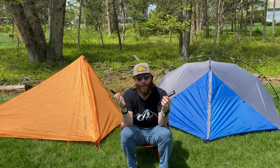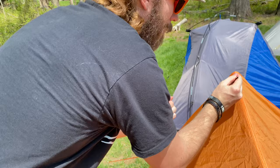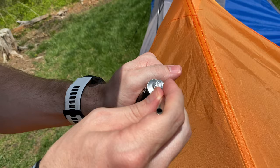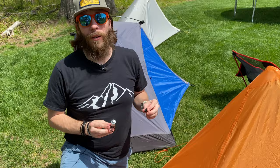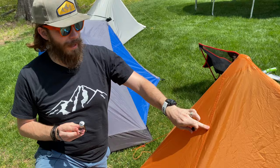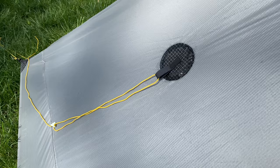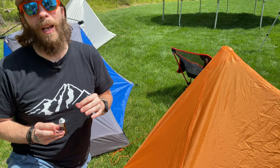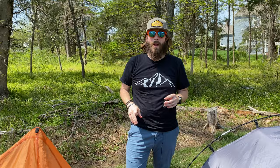Applying the seam sealer is really easy. Squeeze a little bit out of the top, pick it up with the brush, and brush it right on the seam. You want to make sure you get it over the top of all that thread and also the seam along the top. This essentially glues and fills all of those holes so water cannot get through. Look for any seams along the tent — it's just where two pieces of fabric are coming together and have been sewn together. Also pay attention to the guy-out points. Anywhere a needle has passed through the fabric, put some seam sealer on that spot to fill in those little needle holes and stop water from coming into your tent.